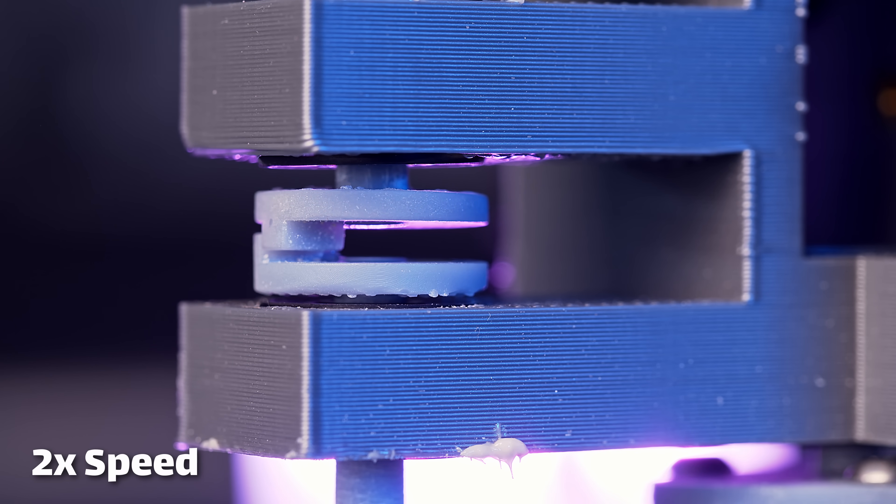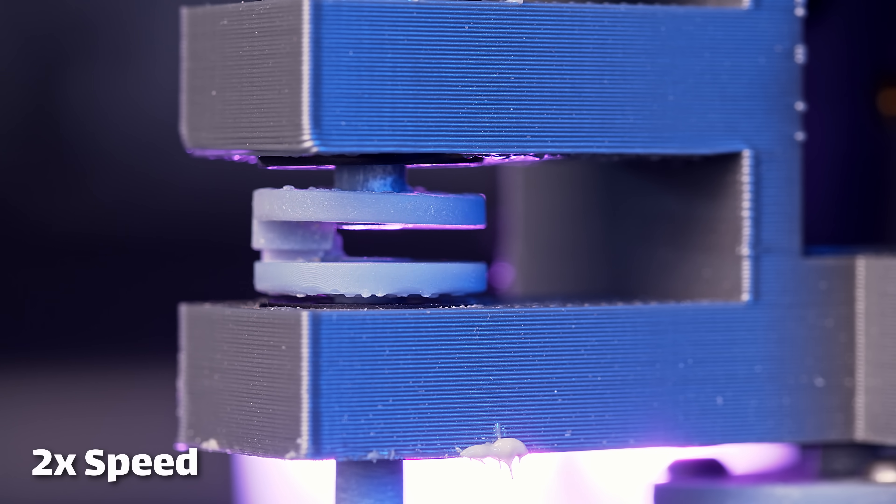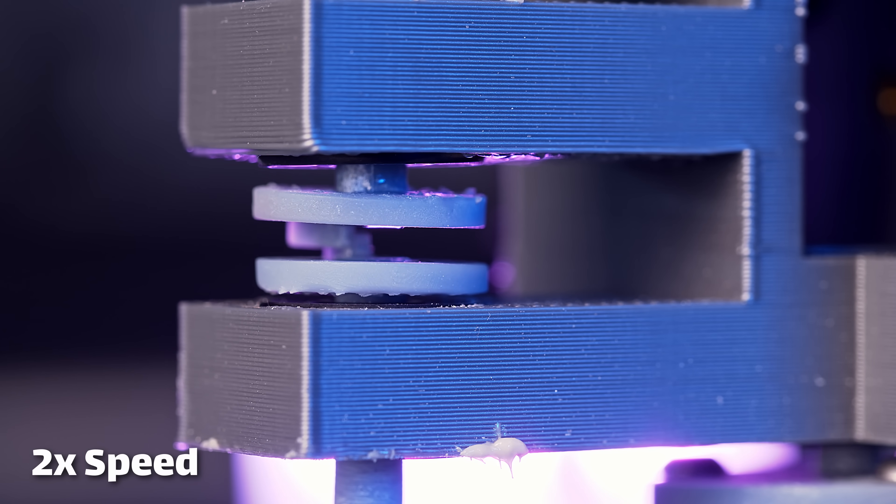And as long as it keeps rotating in the same direction, it will keep driving the coarse stage in that direction. But if you stop rotating and go back the other way, it disengages from the coarse stage, and now you're back to just fine control. And so the way they've done this is that you get a single stepper motor that can control both coarse and fine positioning using this mechanism.